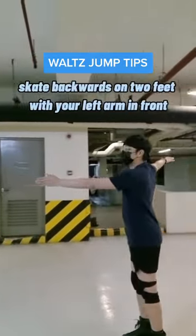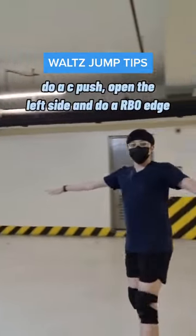Skate backwards on two feet with your left arm in front. Do a C push, open your left side, and do a right back outside edge.